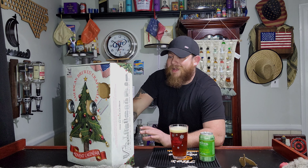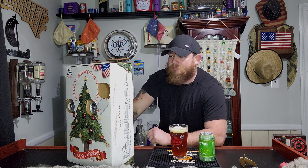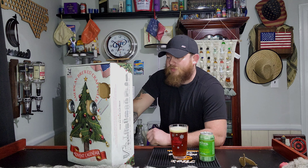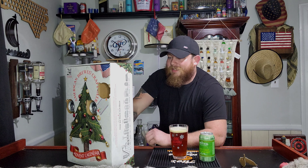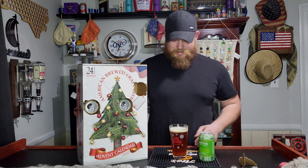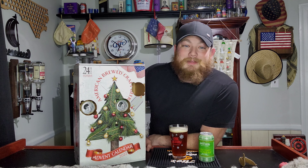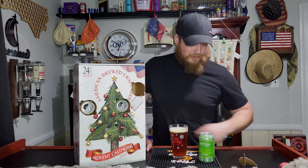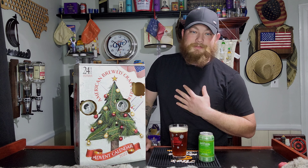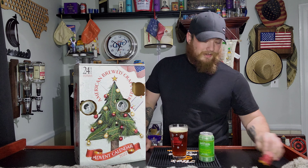I'm going to enjoy this one. If it's more dank than a Christmas tree with the pine notes, I just don't think it's going to be for me. But we're going to try it and find out. Me and Flash over here just chilling.